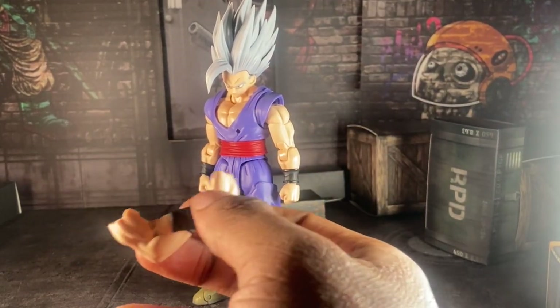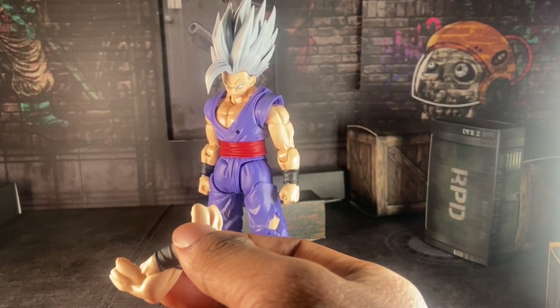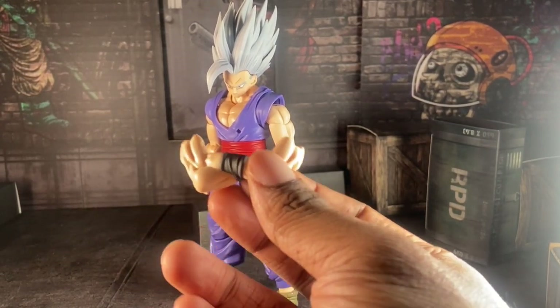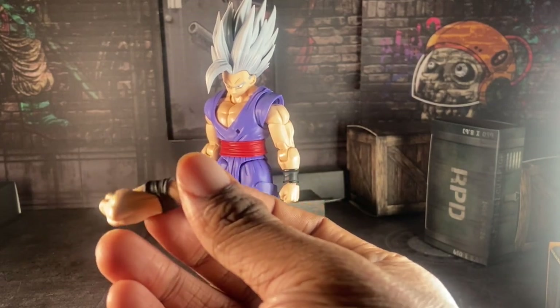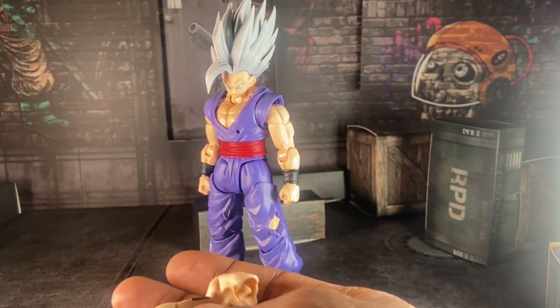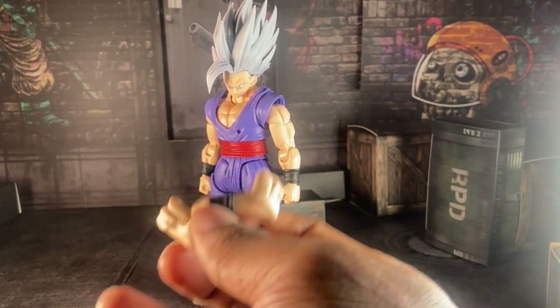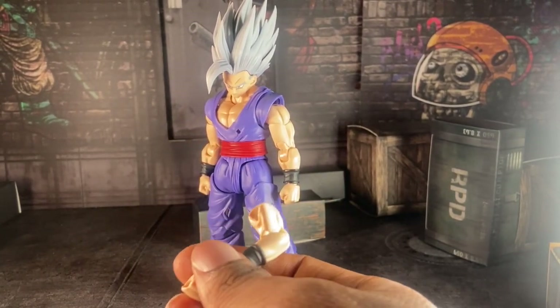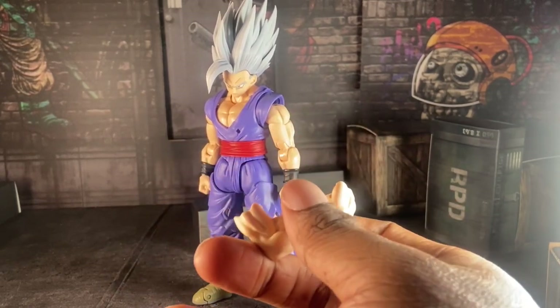You know how every Vegeta figure has cross-arm hands? Yeah, they gave them to Gohan because he did cross his arms in a couple of scenes in the movie after him and Piccolo defeated Cell Max. So that's pretty cool — granted, it is annoying to pop this bad boy off, so be careful with that.